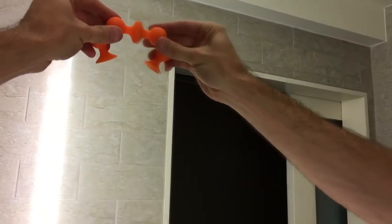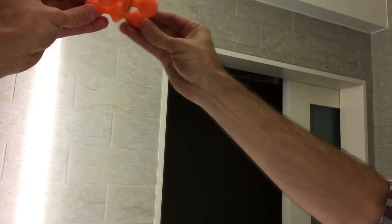Here's something fun to do. Take these little orange suckers, put them up on the mirror like this. Now you've got a little spaceship — a little Star Wars-y spaceship.